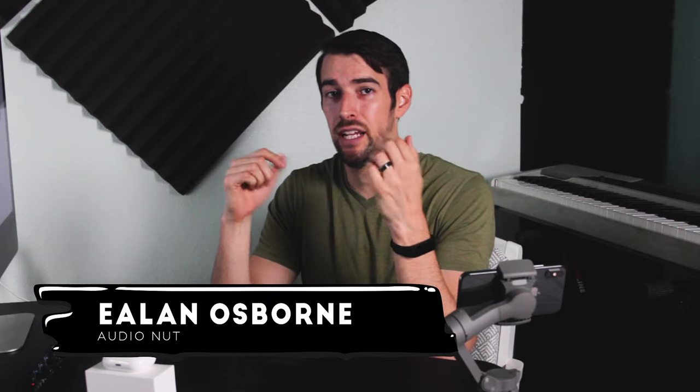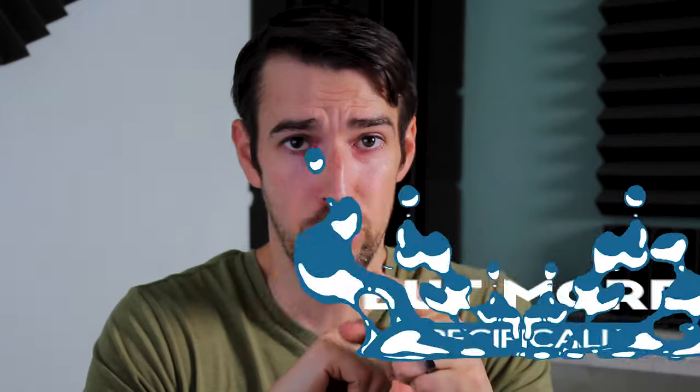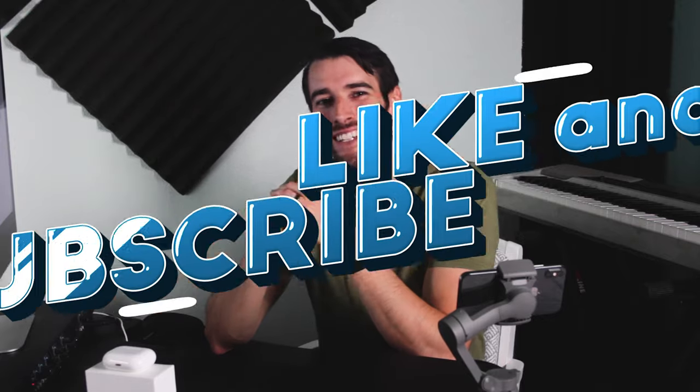Hello people. My name is Elon Osborne, and welcome to my YouTube channel where I talk about movies, audio, and music. But more specifically, my wife got a new iPad Pro. Cool. Thanks for joining me. Be sure to like and subscribe. Just kidding.